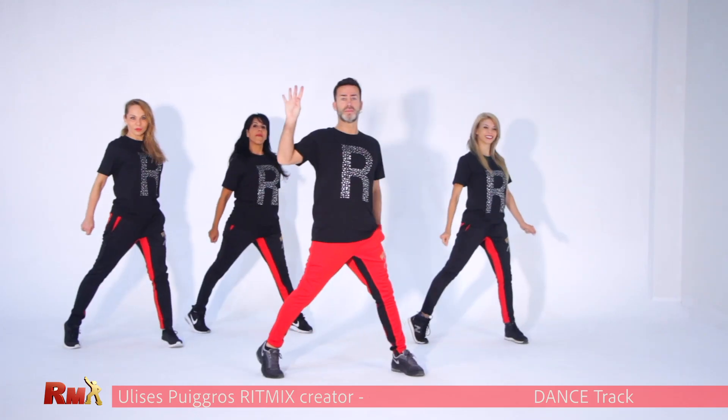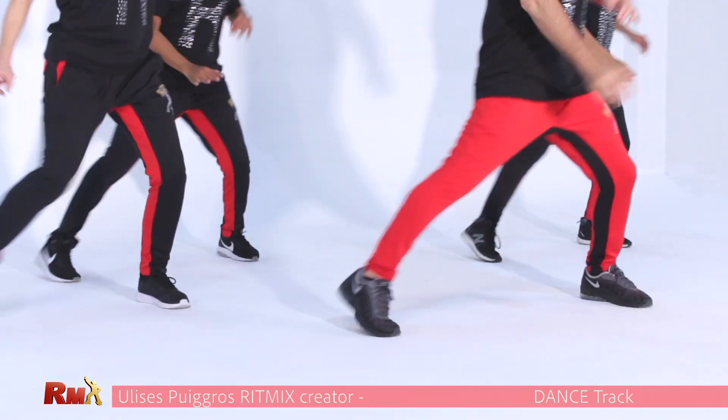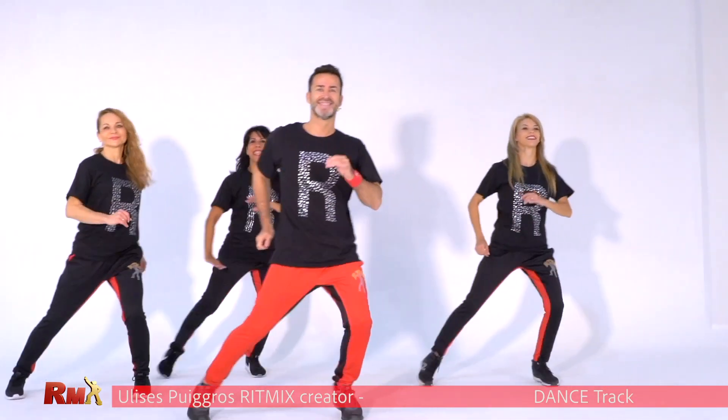Give me four poses. Four. Cross spider. And march. Very good. One, two, three, four. Cross spider. And march.